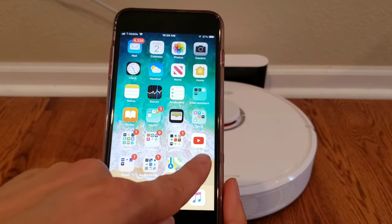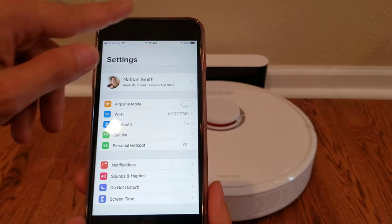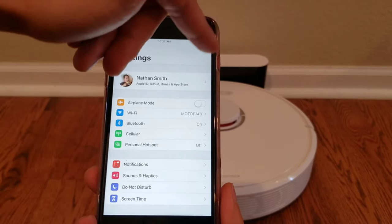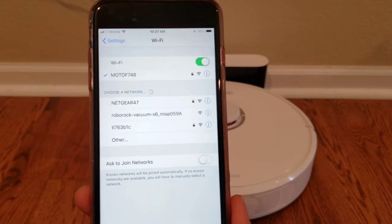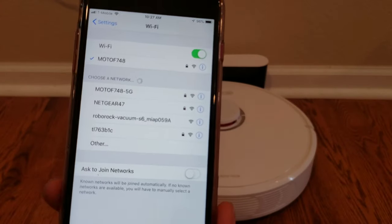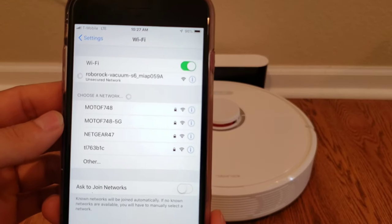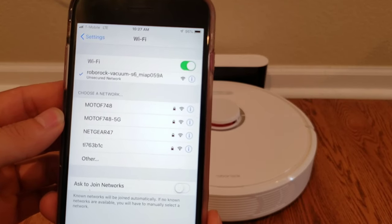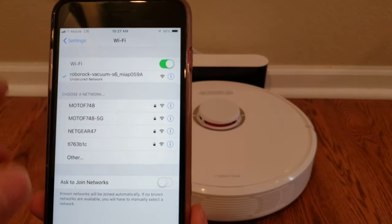On iPhone, you push the home button, then settings, and then you just go to your Wi-Fi network. Android is a little bit different — you can just drop down from the top of the screen and click your settings icon up top. Let's go ahead and jump into the robot's network, which is that RoboLock Vacuum S6. This is an unsecured network. Some robot vacuums do have a simple password, like 1111, 2222, or 1234 — something very basic. It's showing that I'm connected.